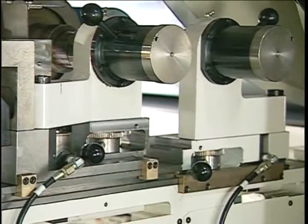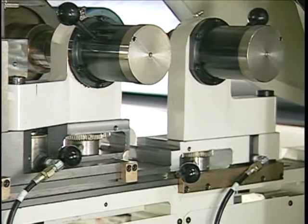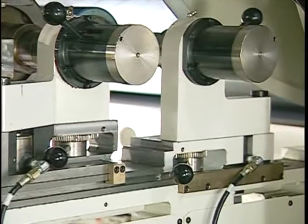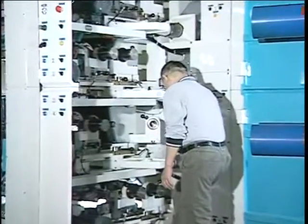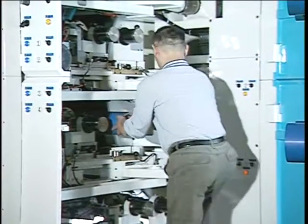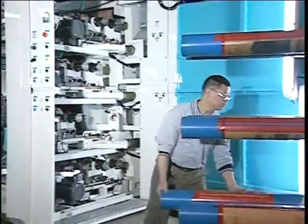To change a job, the print deck is racked back automatically, which provides space between the drum and the roller for both a job sleeve change and an inking roll change. To change both sleeves takes less than one minute, and it's very easy for any operator to do. Because of the mechanical simplicity of this operation, many operators prefer this design over more automated systems.